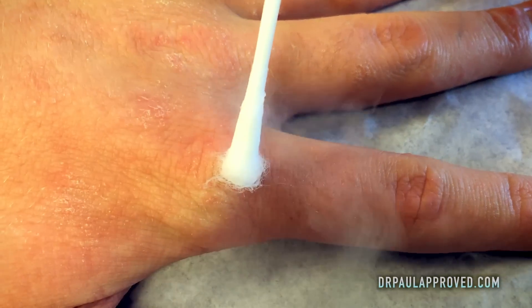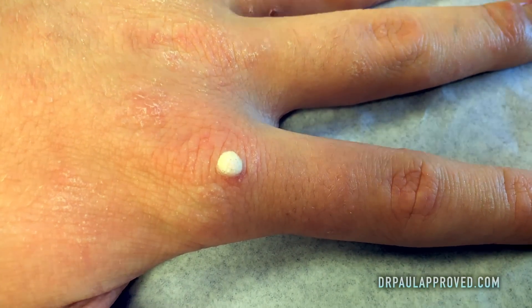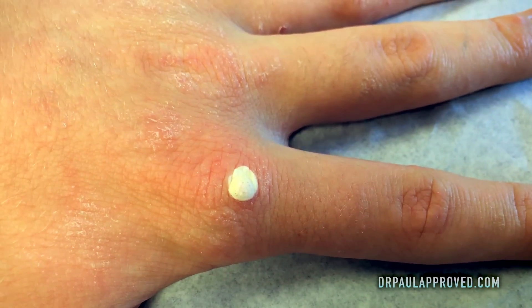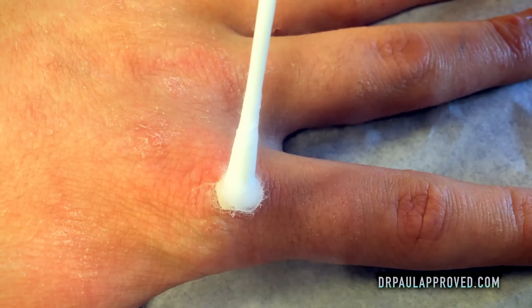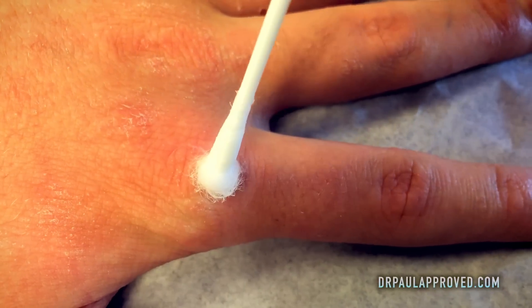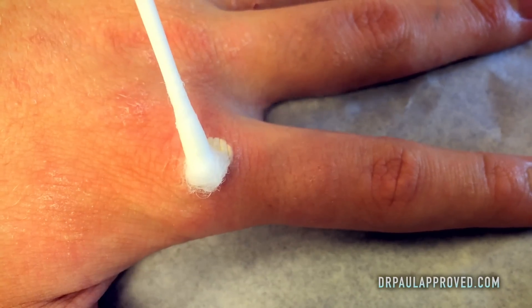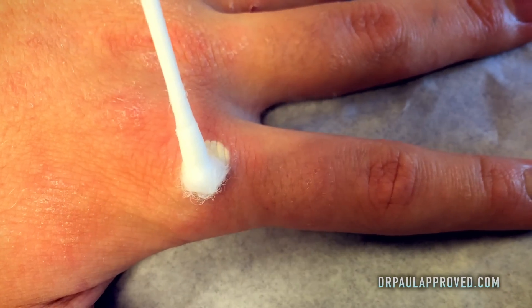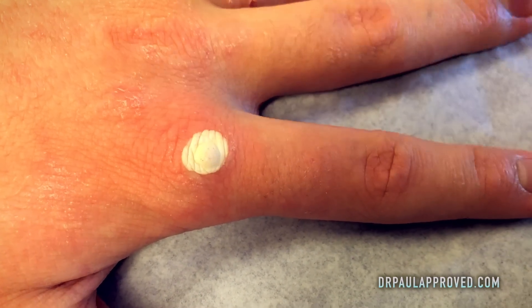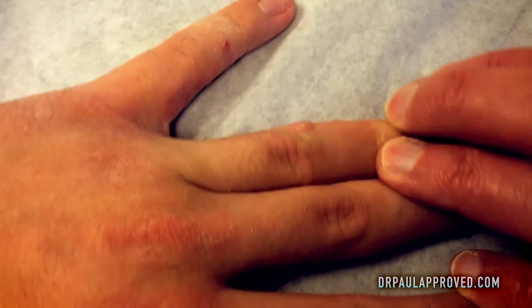What we're doing is freezing the wart to the point where we get about a millimeter of normal tissue frozen around the wart, because that's what's going to bring blood flow to the area. And it's that blood flow that your own immune system will kick in and start fighting the virus. You can see we've got at least a millimeter of normal tissue frozen. Let's go to maybe that one there.